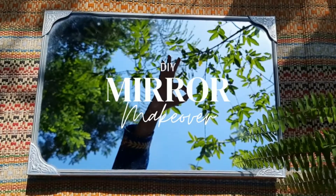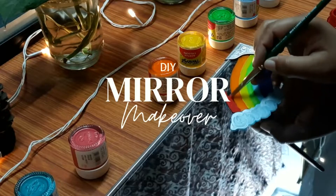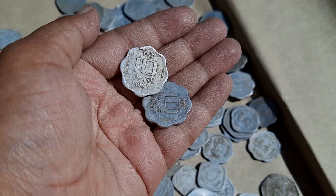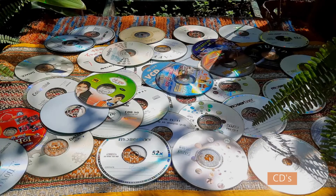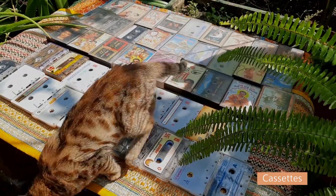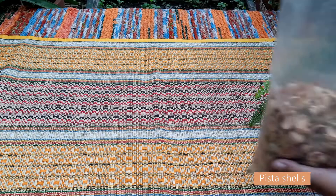Hi everyone and welcome to another DIY video. So actually last year, when we were cleaning the house on Diwali, I got a lot of things such as old headphones, floppy disks, CDs, cassettes, and pista shells.